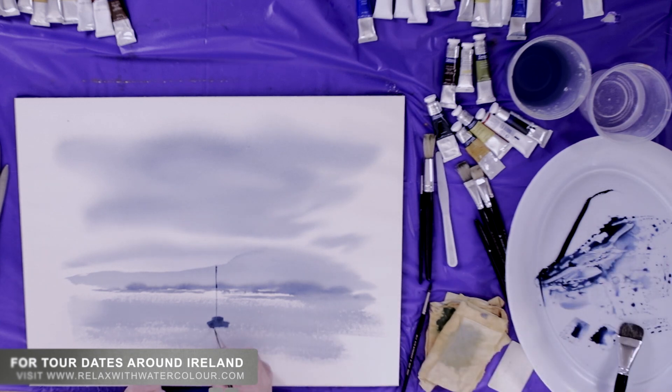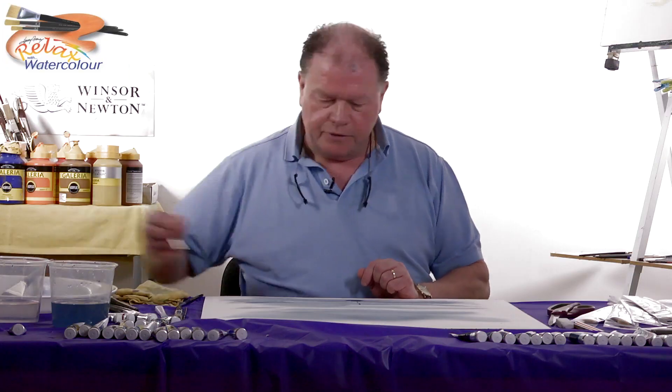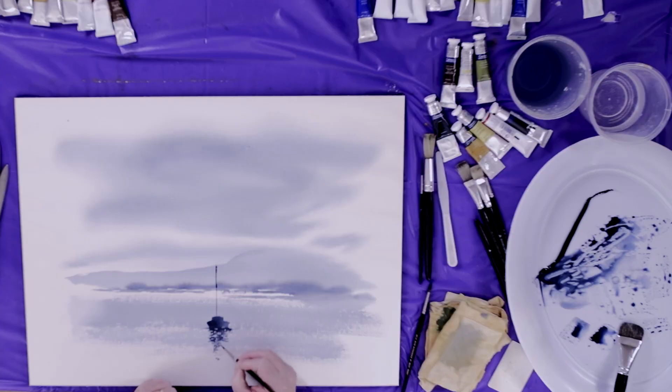I'm going to put one side of the boat a little bit darker than the other, and then reflect all this. This is a little boat moored in Galway Bay. I'm just going to put a little figure there like that, and a little tow line there. There we are, and then we reflect that.